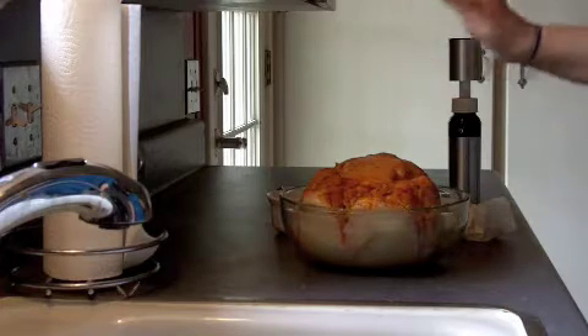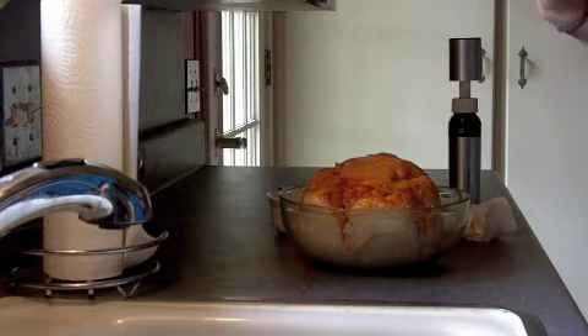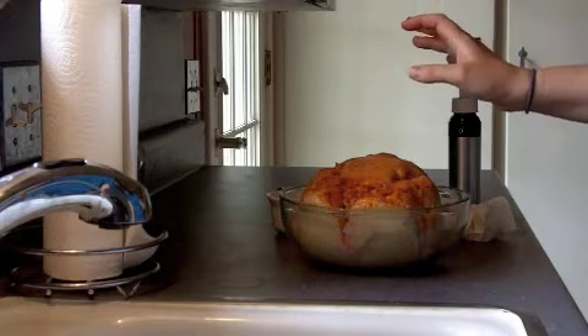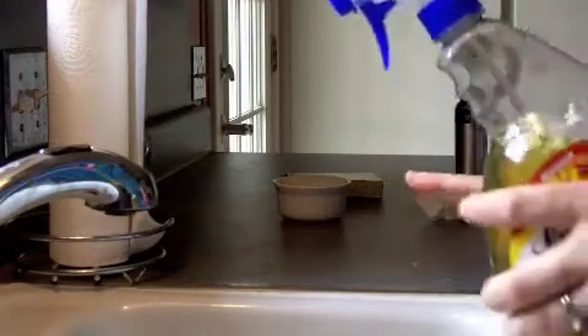It's going to take you about an hour or more, but really you don't have to do anything to it. All I did was wash it, throw whatever I had in the cabinet on it, and boom — it's going to taste amazing.